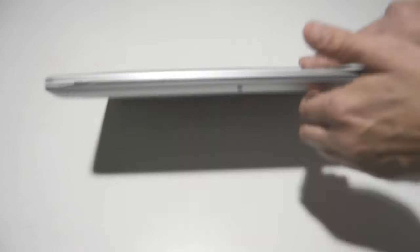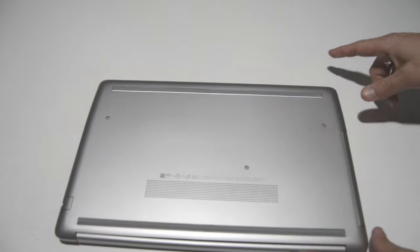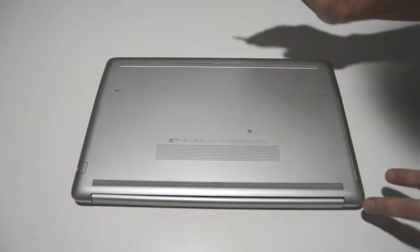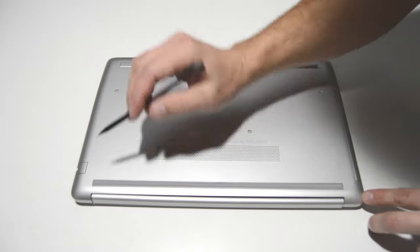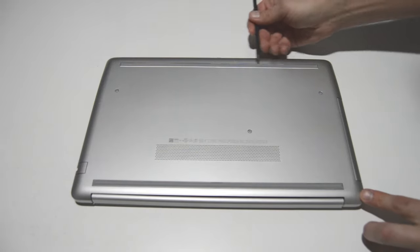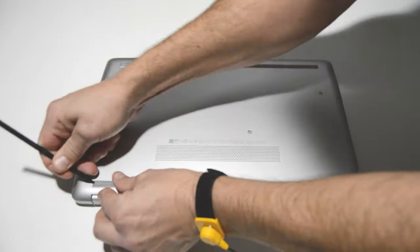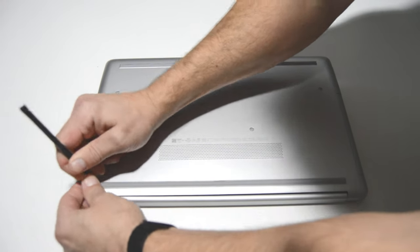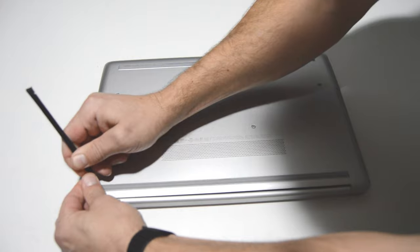The first thing we're going to do is flip it over. We're going to need to remove all of the screws in the bottom case. You can see the ones that are exposed, but we're also going to be removing both of these rubber feet and getting the screws that are hidden underneath. You'll need some kind of little tool to pry up on one end of these rubber feet.